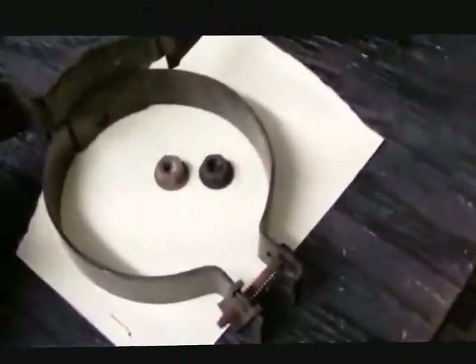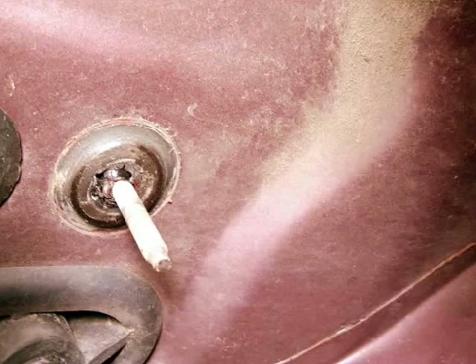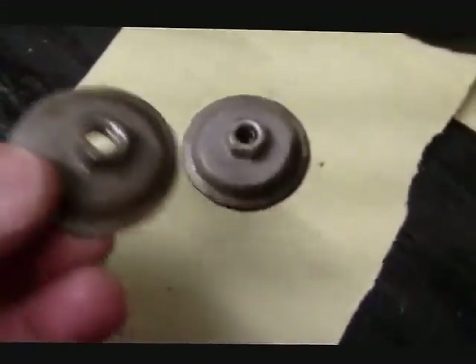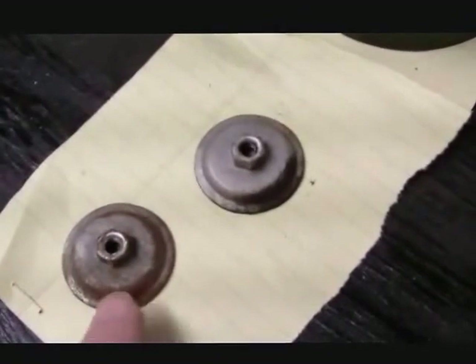I've just taken off the accumulator bracket from under the hood. Those two nuts are 11 millimeters, and where the accumulator bracket was there are two more 11-millimeter nuts that, as the instructions say, hold the heater core box to the firewall. They're really discs with an 11-millimeter nut as part of that assembly. Those have to come off.